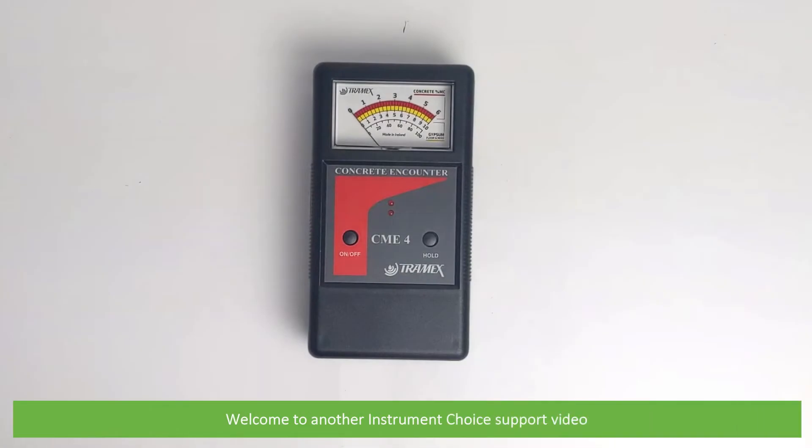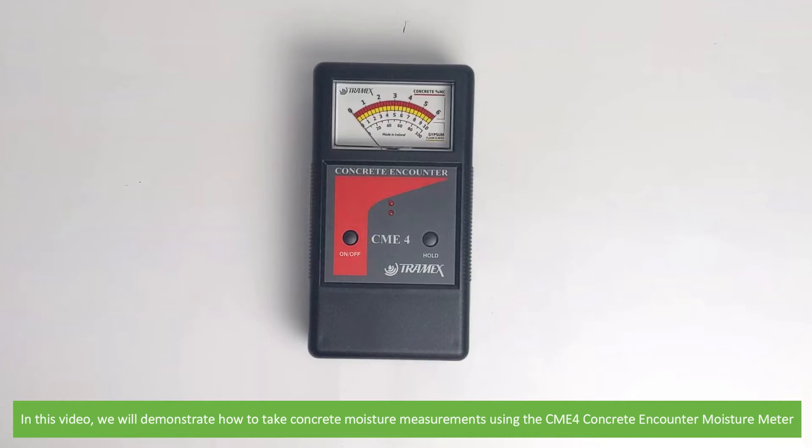Hi and welcome to another Instrument Choice support video. In this video we'll demonstrate how to take concrete moisture measurements using the CME4 Concrete Encounter Moisture Meter.